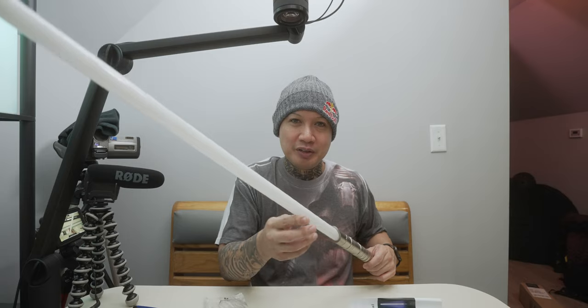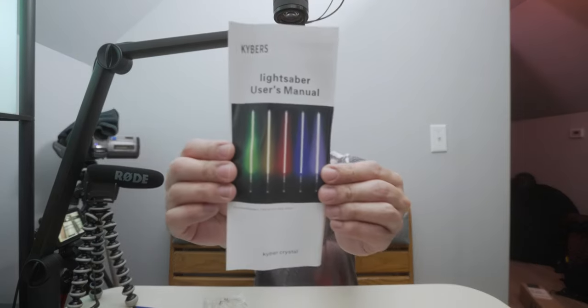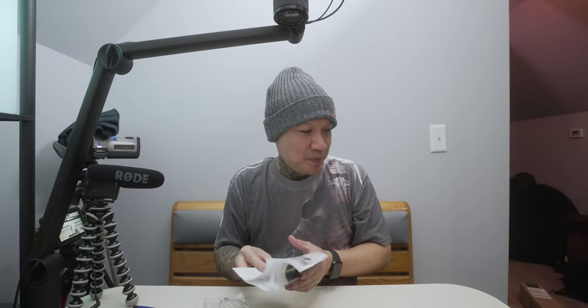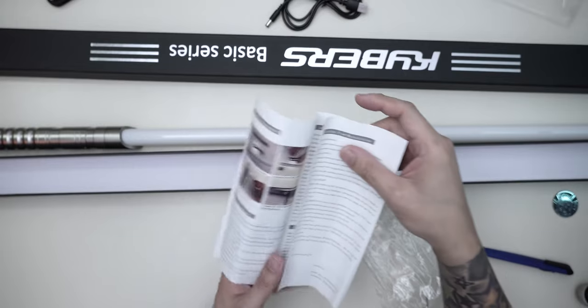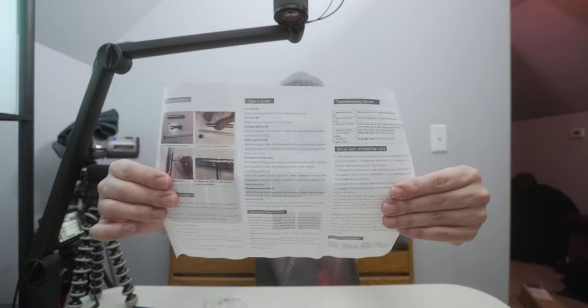And it does come with the instructions. This thing — you've got to hold the button down and then it vibrates a certain amount of times. You count how many times it vibrates, and then whatever number of vibrations is the mode that you just selected. I'm not going to go through the whole guide in this video anyway.